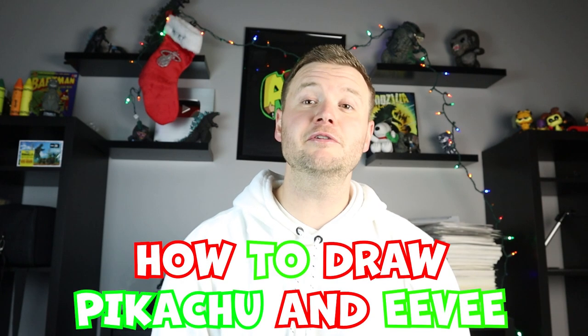Hey everyone, how's it going? For today's Christmas video I'm going to be showing you how to draw Pikachu and Eevee riding a Pokemon sled. So hope you follow along and enjoy this video today.